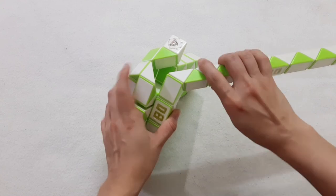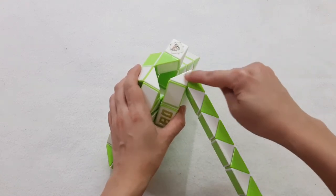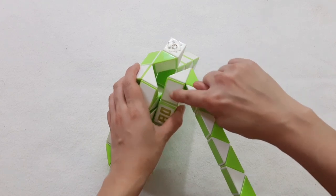And now the green one will go forward. So you can put 2 pieces into the hole by moving this side.